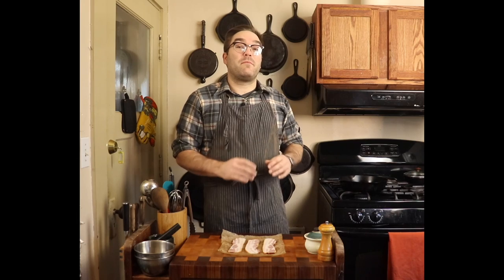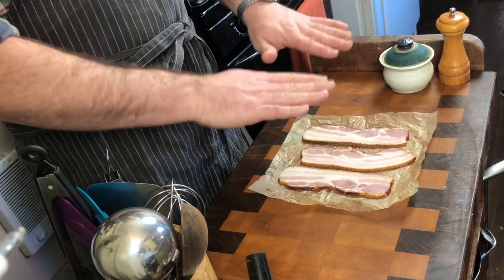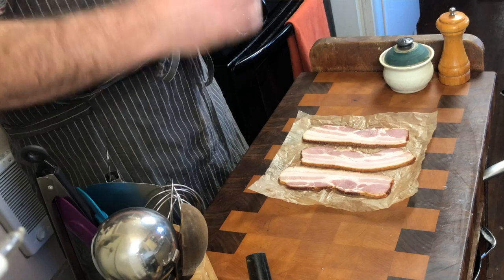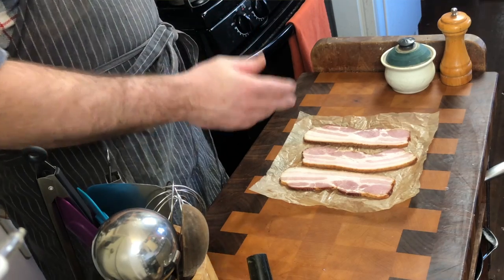Now, normally with other meats, I would recommend you get the pan to the temperature you want to cook at. With bacon, we're going to put the bacon in the pan first and let it heat up with the pan. That'll allow the fat to render at a consistent rate and get that non-stick action going. You can pull it right out of the refrigerator if you want and start cooking, but getting the bacon to the same temperature as the pan — close to room temperature — will be a better option. So as easy as that, we'll take the bacon and we'll stick it in our skillet.